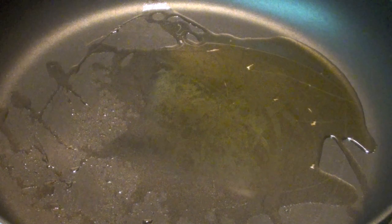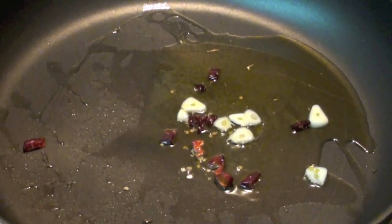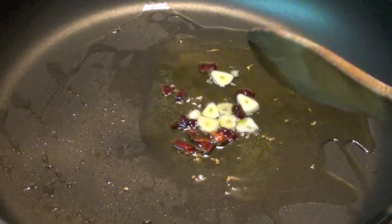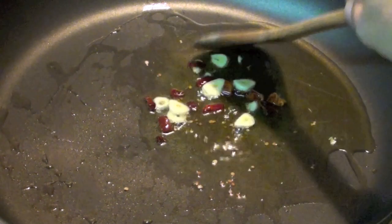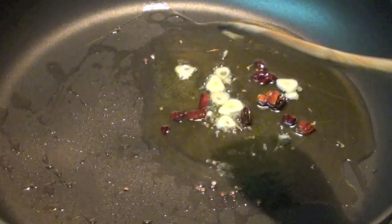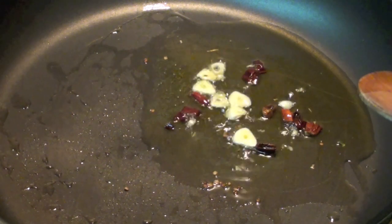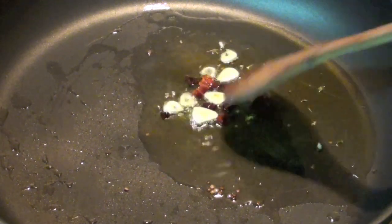Once the oil is a little bit hot, just put the garlic and the chili. You can use fresh chili anyway. Meanwhile you can also start to boil the water for the pasta, because this is a very quick recipe. As soon as the garlic becomes a bit brown, you can add the tomato.